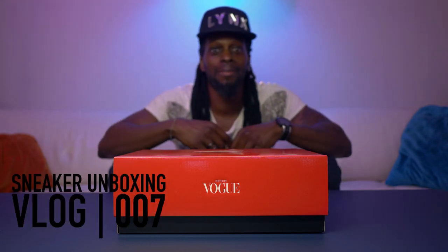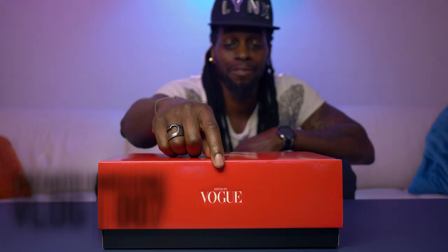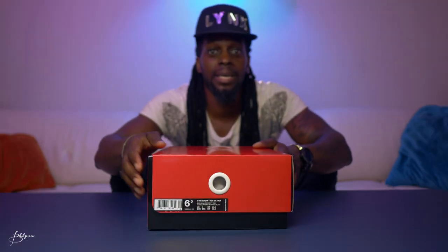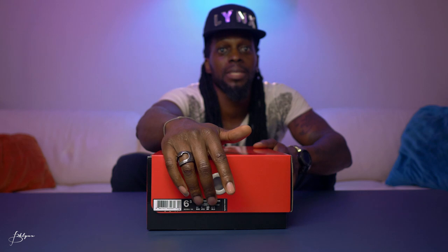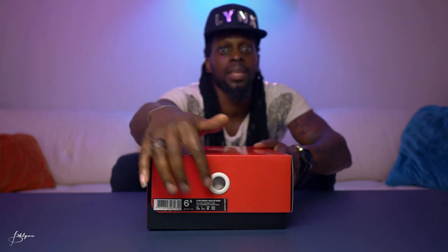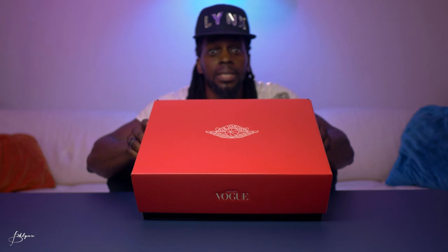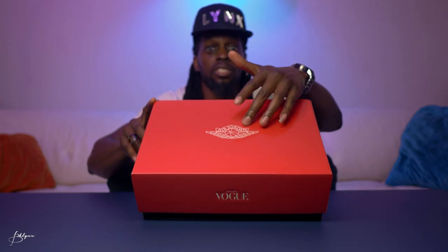All right, let's check out the box first. The front says 'Edited by Vogue.' On this side we have the sneaker information — size, the name — and a white ring you can grab to pull it off the shelf. On the back we have another 'Edited by Vogue,' and on top it has the Air Jordan 1 logo.